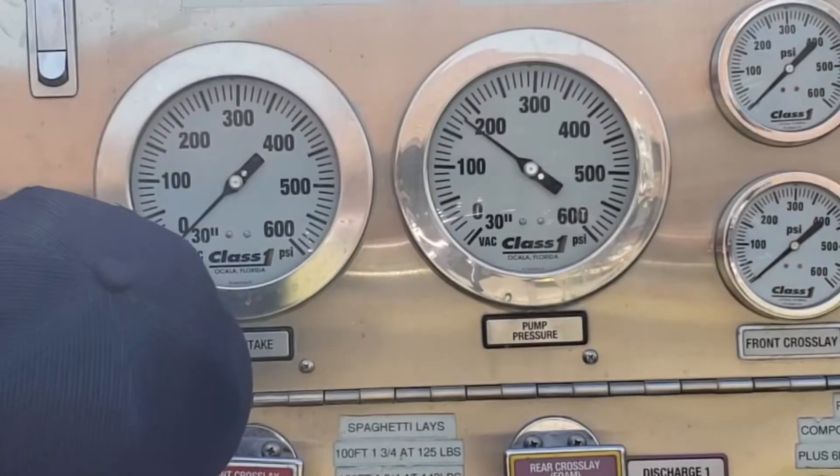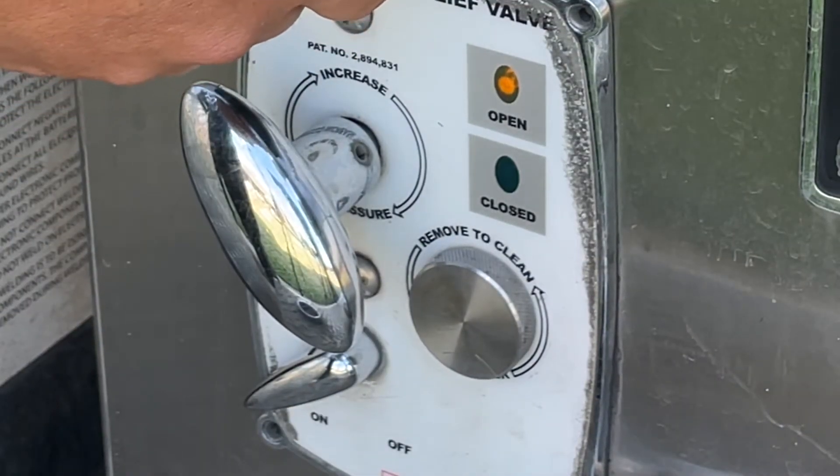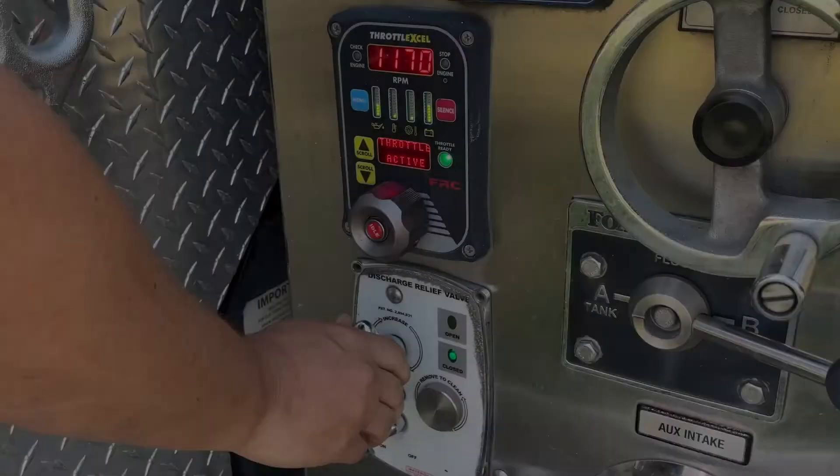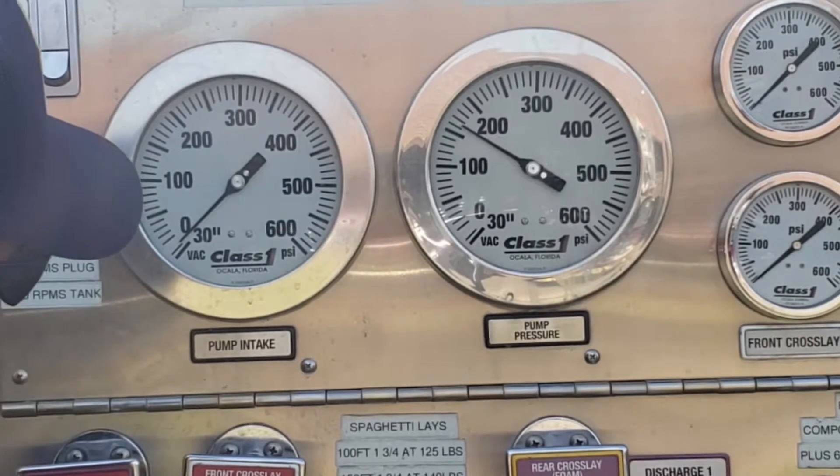If the pressure drops and the amber indicator light illuminates, your pressure is set lower than desired. Rotate the T-handle clockwise until the pressure increases to the desired value.